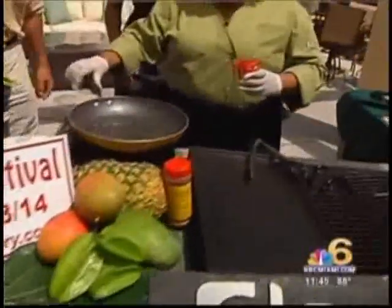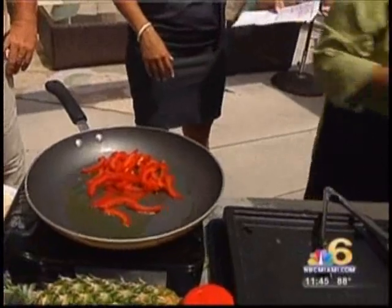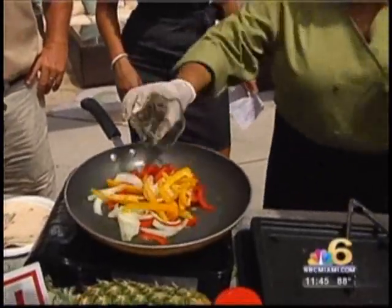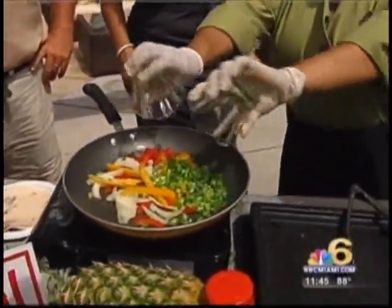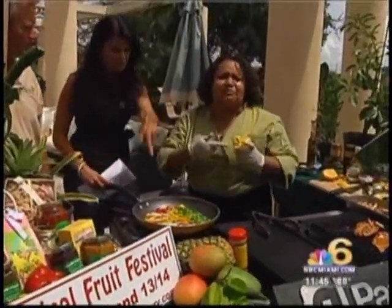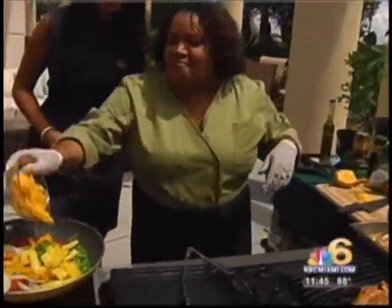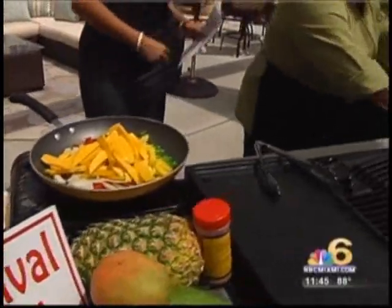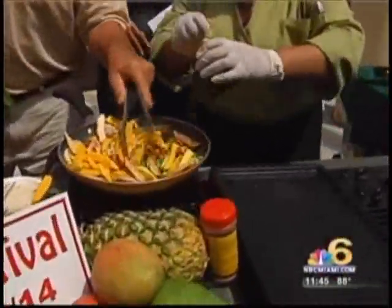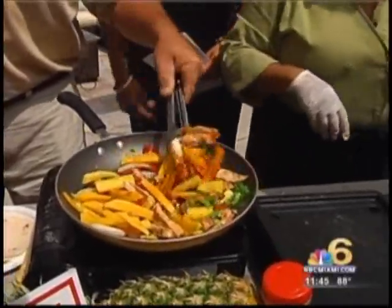Now we're going to be tossing the fajita. What we do is we put all the peppers and ingredients — the fabulous peppers from Jim's farm, the onions from Jim's farm — into the pan. Yellow peppers and green onions. That's a starter for fajita chicken, caravan spice with fajita chicken. And guess what? Nobody cooks with pineapple, but pineapple is a great thing — put the pineapple in there. And mango too. We drop our chicken in, toss it like that — look at the color, look at that Caribbean spicy. Toss it up. Look how fabulous that is!